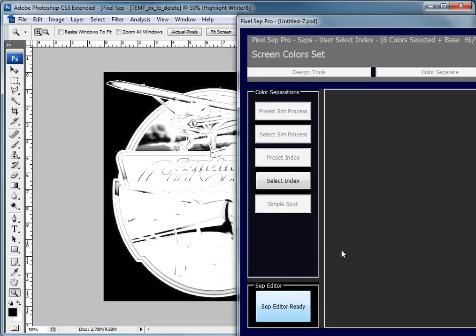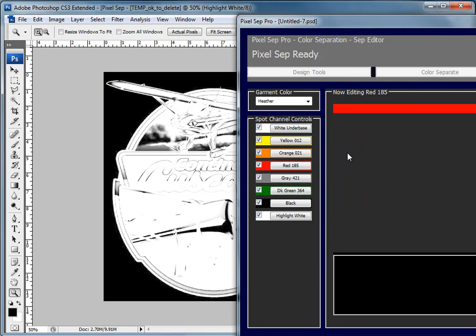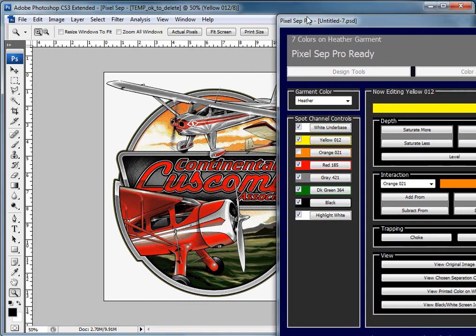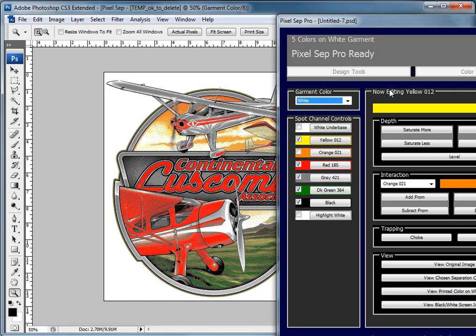I can get into the editor from here. You can take, say, the orange and put that color into the red — add it to the red, then edit the yellow and add it to there. Now we have an index set but the colors are on top of each other, so you'll actually have a wet-on-wet situation — a yellow flash red or something like that. This will get it down to a five-color.